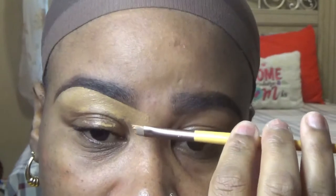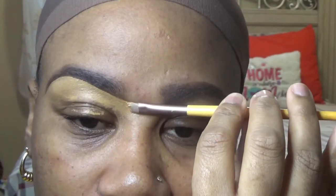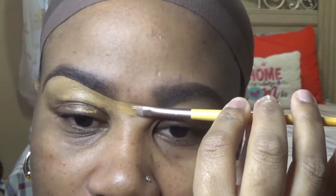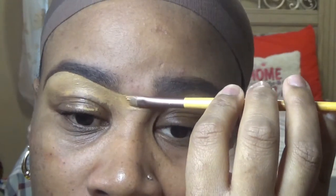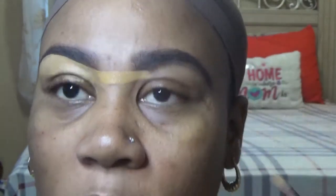Now go ahead and do the same thing to the other eye. What I do to make sure I get them as even as can be — I take my brush and place it from this brow and put it across in a straight line. That way I know where to start cleaning my other brow.